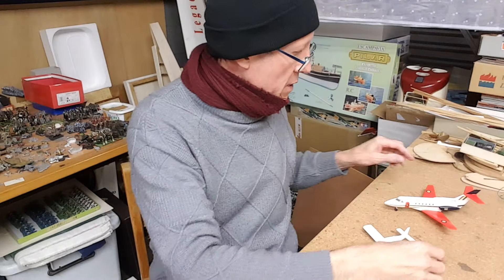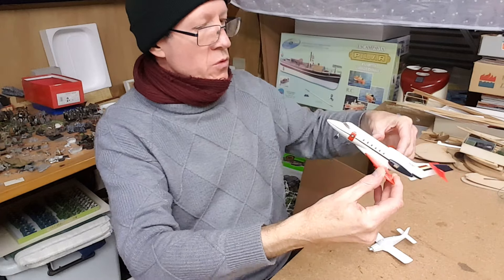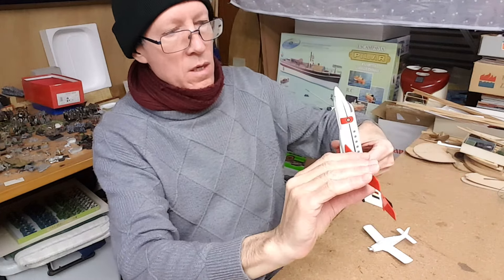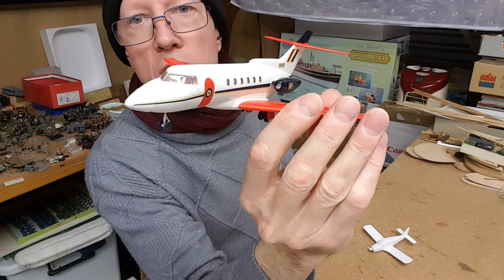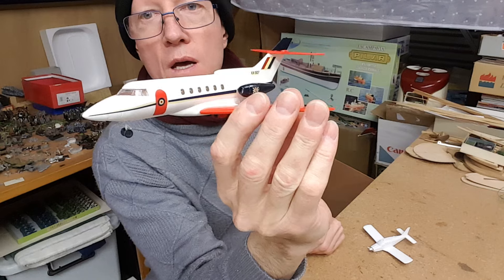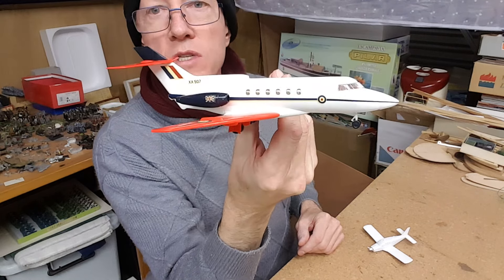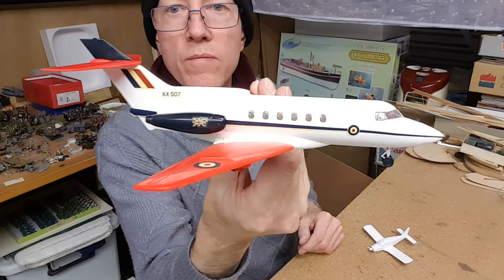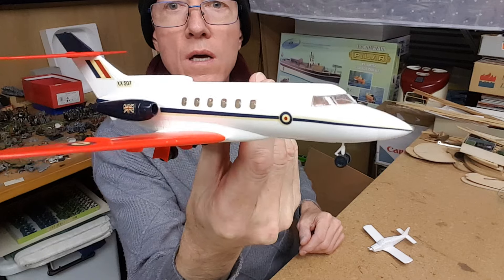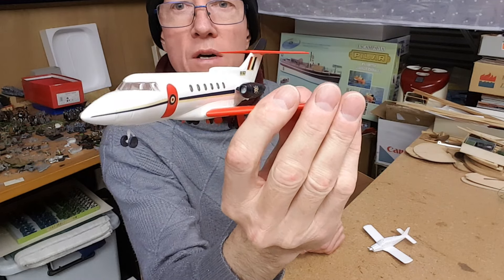Okay, two models to speak about. Let's start with this one, which is almost done — I've just got the nose gear doors to put on. Under the circumstances I think I can be quite happy with the way it's come out, so there are just a couple of things I want to say about this.